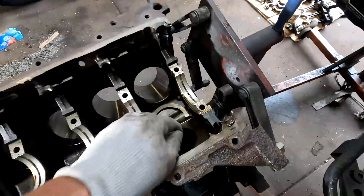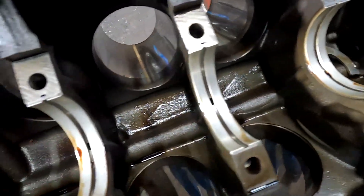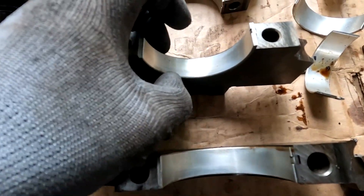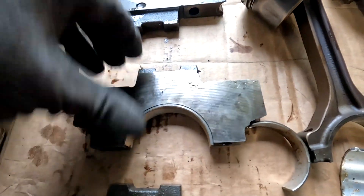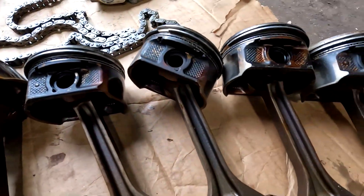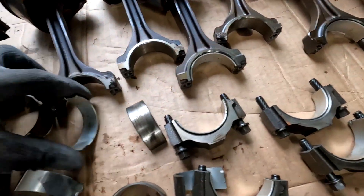Iron block, man. Look at this — crank bearings looking pretty daggone good. We have these over here, they're looking good too. There's one that looks a little bad on the back end, this one here is nice, that one has a little on the back end, and this is probably the worst one right there — you can kind of see it. As far as the pistons, they're typical — nothing really wrong with them, no cracks, no bends, nothing.